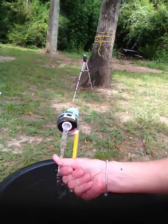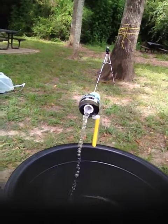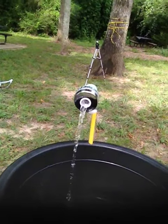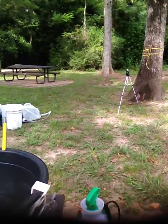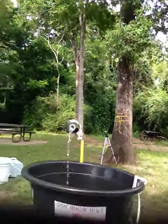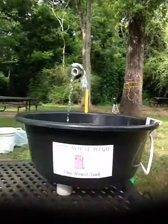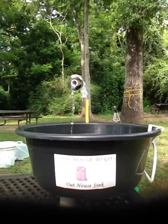You can use it to wash your hands. If you have dishes, you're trying to clean fish, you need to take a shave — you've got a little hanger that you can hang your towel on the side. This is called the portable sink and it's a pump system.